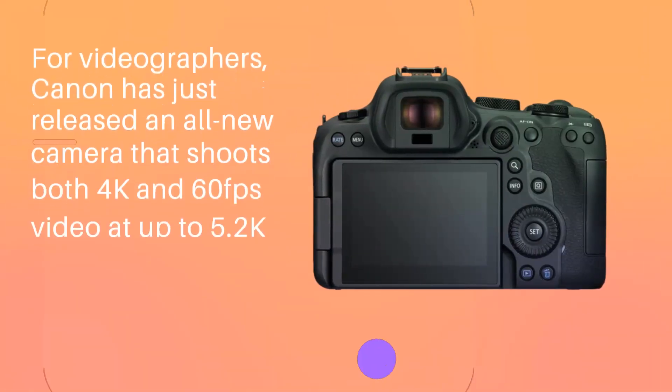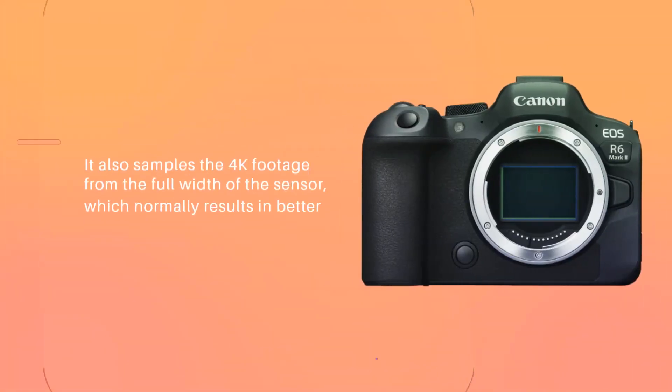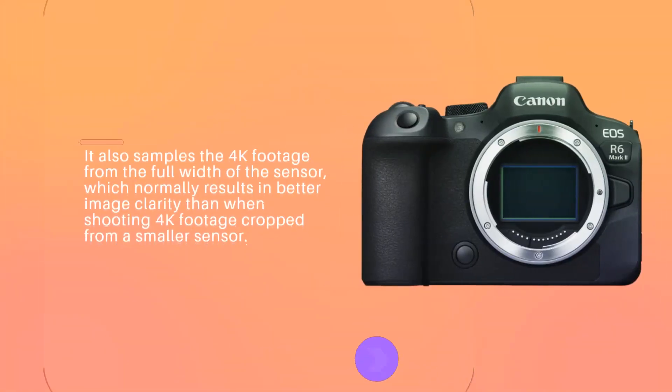For videographers, Canon has released an all-new camera that shoots both 4K at 60fps and up to 5.2K resolution video. It also samples the 4K footage from the full width of the sensor, which normally results in better image clarity than when shooting 4K footage cropped from a smaller sensor.